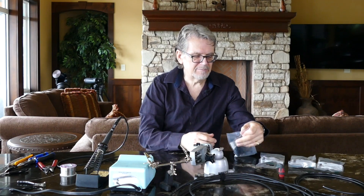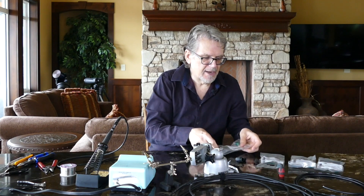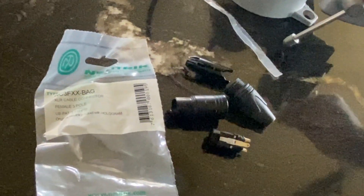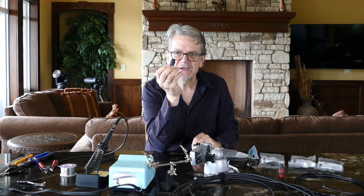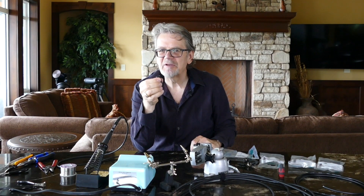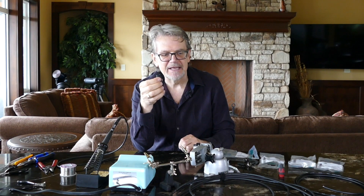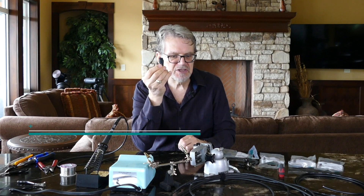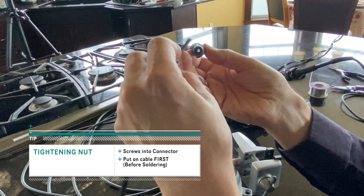Now, if we look at the connectors, they usually come in a bag. Let's open one of these connectors — there are four parts, and you need to see them because you have to do something before you build a cable. This is the terminator nut where you twist it in to make the connector, and the terminator nut needs to go on the cable before you do your soldering, or you have to take it apart and start again. So first rule: use the tightening nut, find the cable it's going to go on, and put it on.